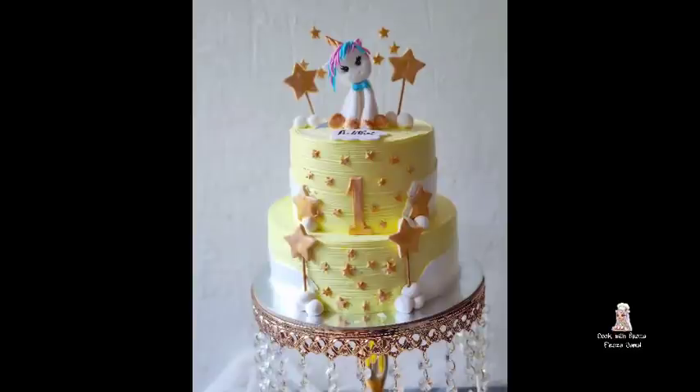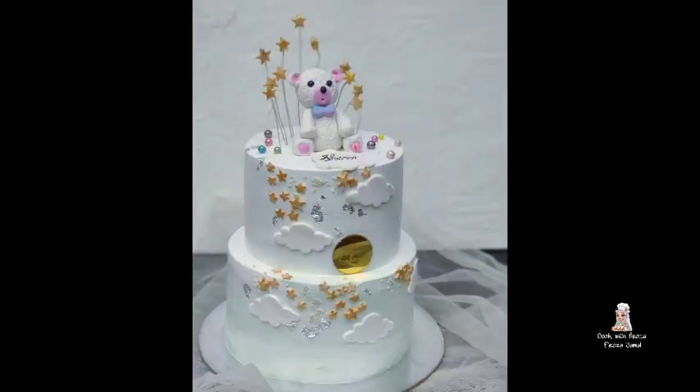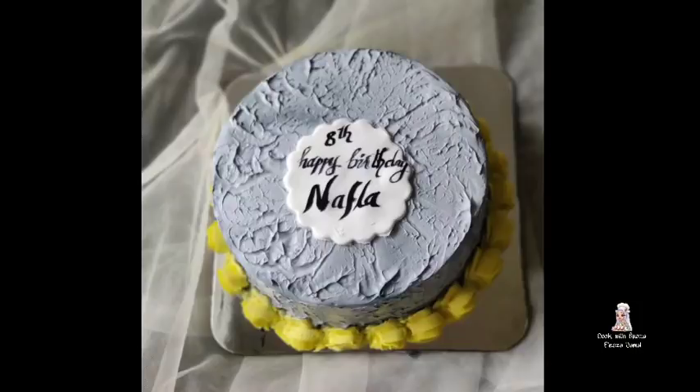Hi friends, today we are going to have a special cake in the Unicorn team: a teddy bear, a vanilla cake, a butterscotch, and a half kg black forest. I have ordered the decorations in this video, so I will go to the video.